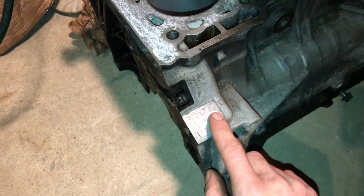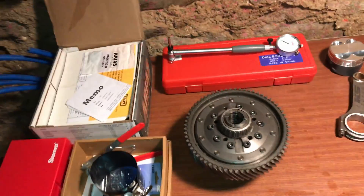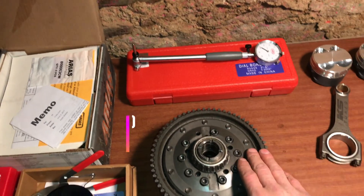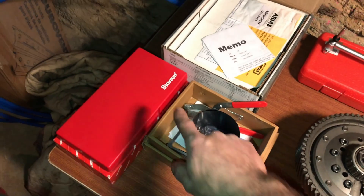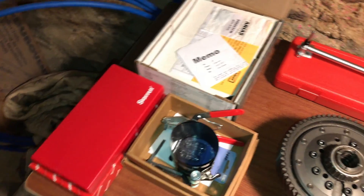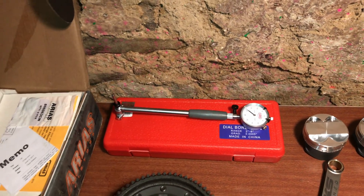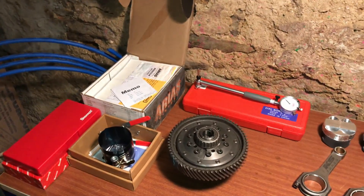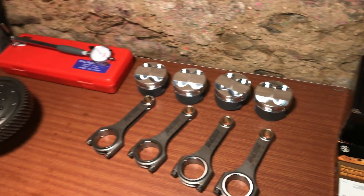By the way, here's the old H22A — I've got the H22A4 in the car. This is an OBX LSD for an H-series transmission. I've got the best set of micrometers, but I did cheap out and bought an eBay dial borer. Ultimately a dial borer is only as accurate as your micrometer, so as long as it's repeatable, it works.